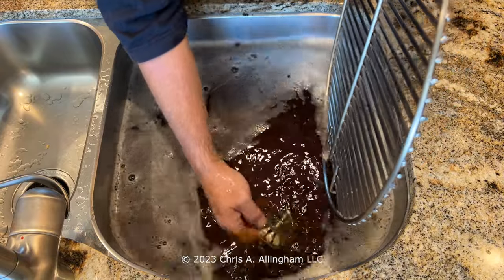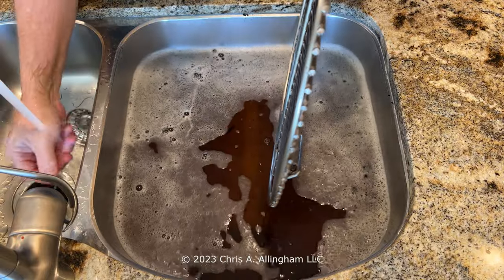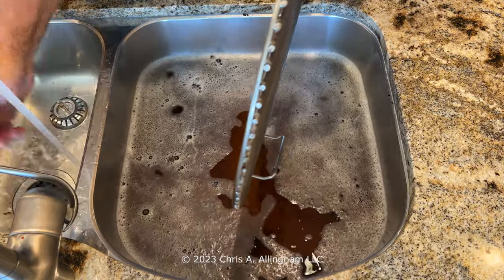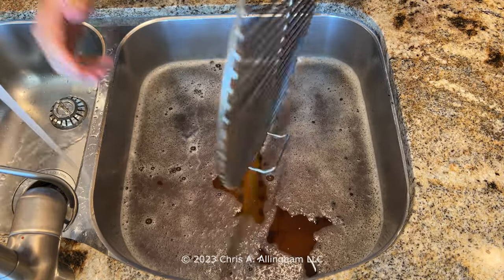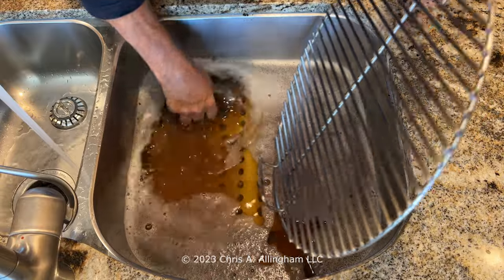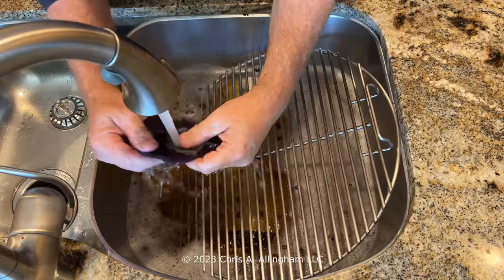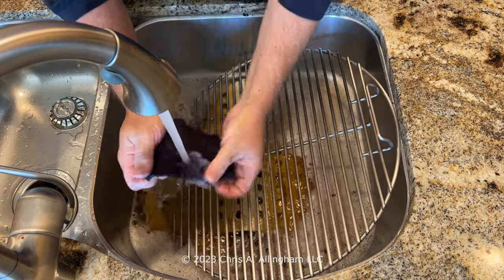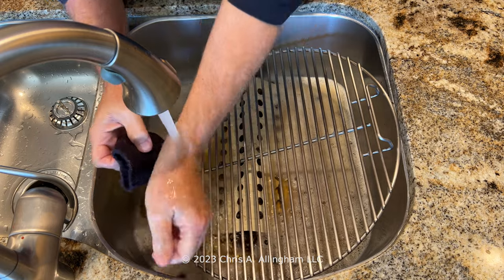Now I'm going to go ahead and empty out the sink. You can see how dirty that water is from all that stuff that came off the grate. I do have a protective sink mat in the bottom there to try to protect my stainless steel sink. I rinse out the scrubber pad — it's in good shape, and I will be able to reuse it at least one more time, maybe two more times.